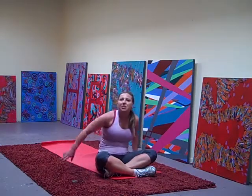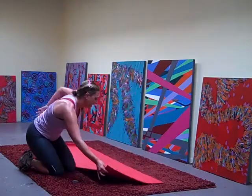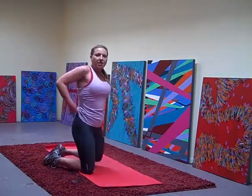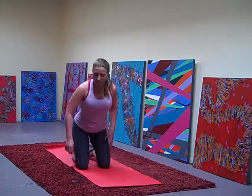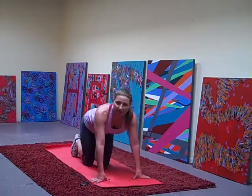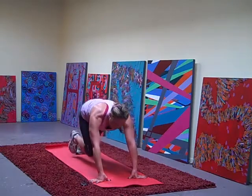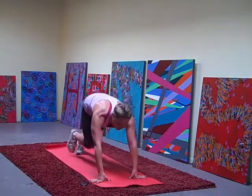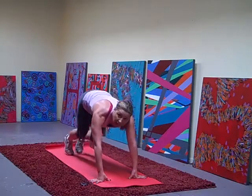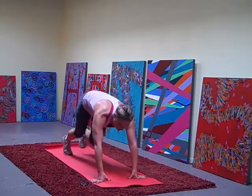Let's flip for mountain climbers. Starting with a nice slow pace, then we're going to play with it — speeding it up and slowing it down. So just start here. Let's go in and out with the knees. Pop those knees in. Speed it up, go nice and fast.